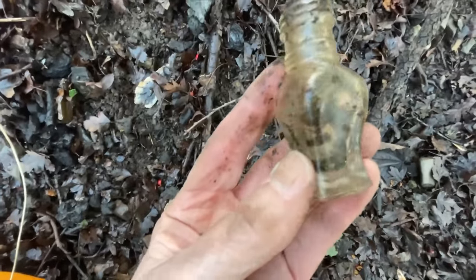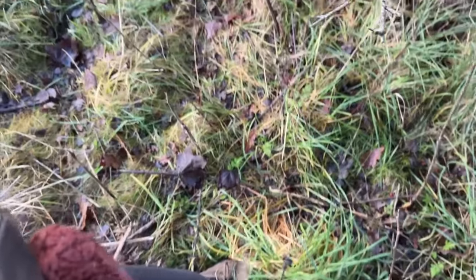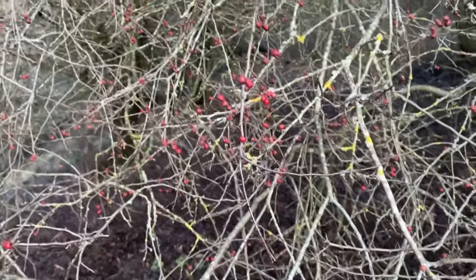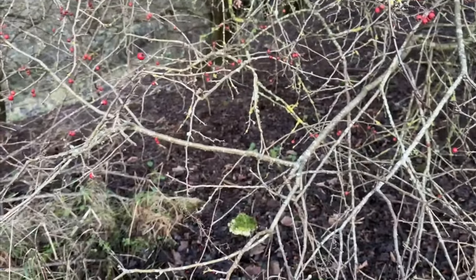It's a little bottle, look - a little perfume bottle, I might keep that. The Hawthorn won't let me pass. I can't get in here - Hawthorn's very spiky. Gonna have to find another way to get in there.